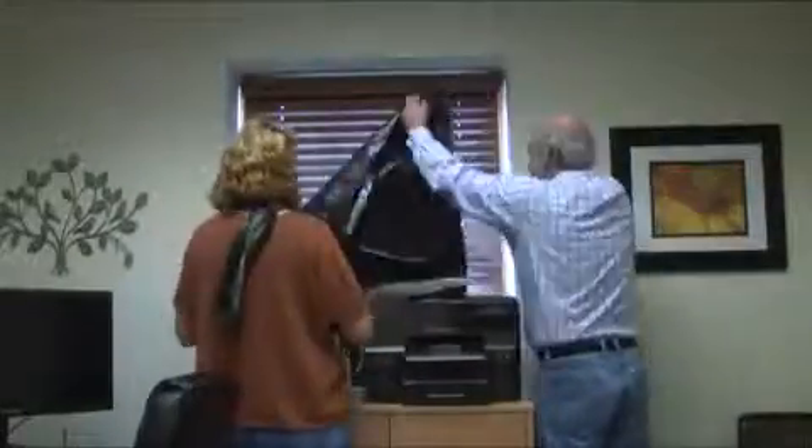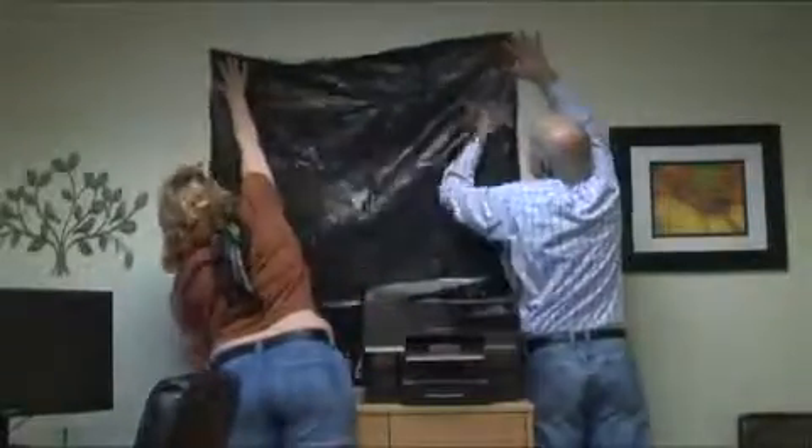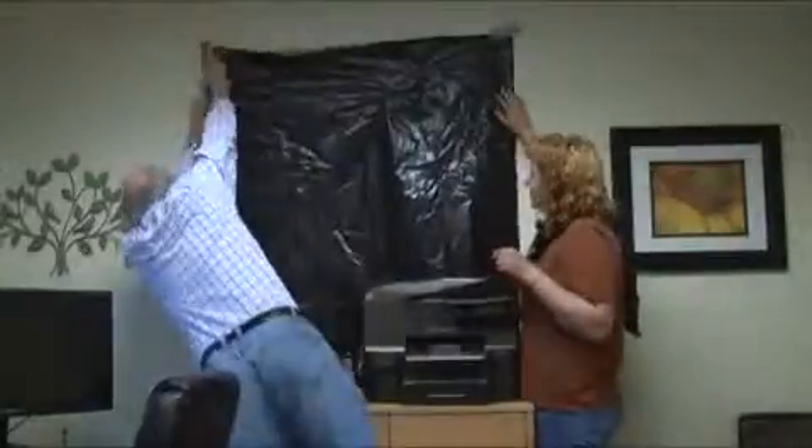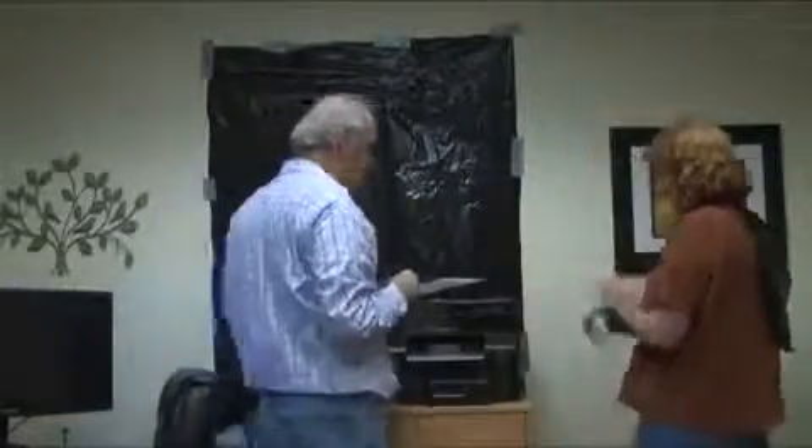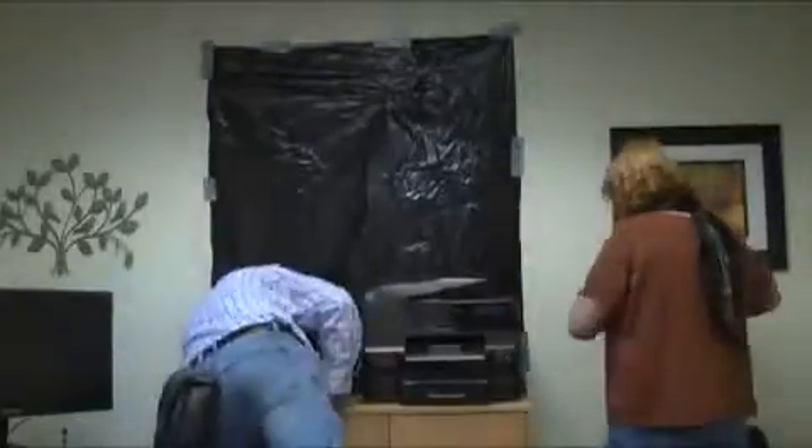Cover all windows with black sheeting. Then turn off all room lights and check for light leakage. You may need to use extra tape or apply more than one layer of sheeting to fully block out the light. Windows without blinds will most likely need more than one layer.